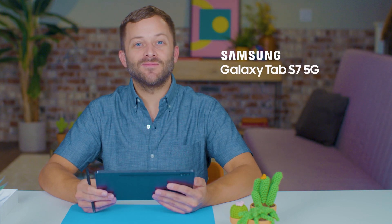Sweet! So that's a look at the Samsung Galaxy Tab S7 5G — designed for work, and yet perfect for play.